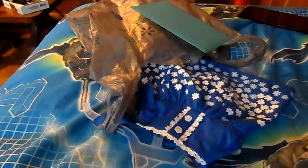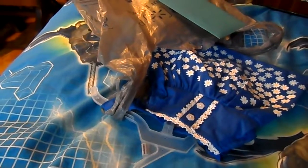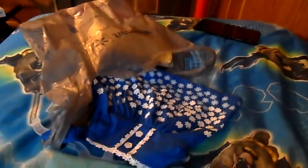Hey guys, it's Ashley, welcome back to my channel. It's Saturday and normally that would mean I was filming Lego Dimensions, but grandma's using the TV right now so that isn't happening. I thought I would show what I got my mother for Mother's Day.